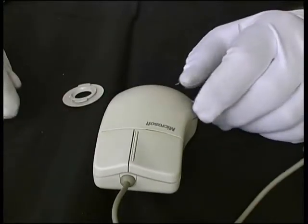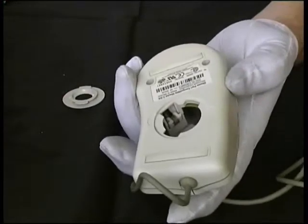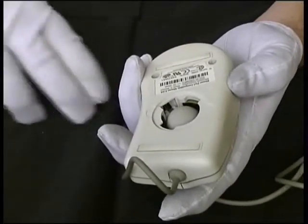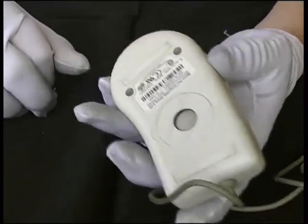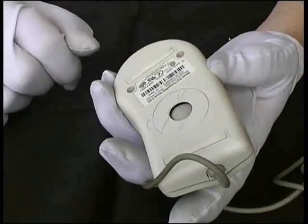All we need to do now is reassemble the mouse. Just flip it over, drop the ball back in, put the collar in place, and then just twist it in the opposite direction of the arrows.